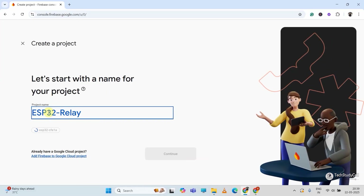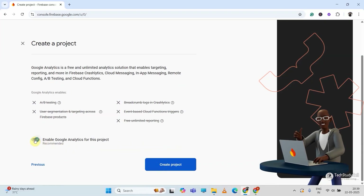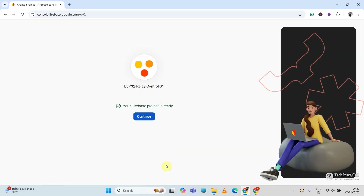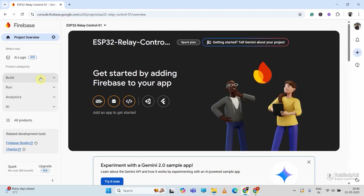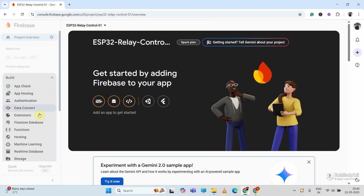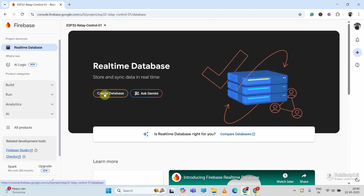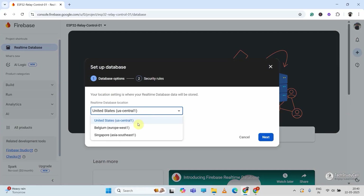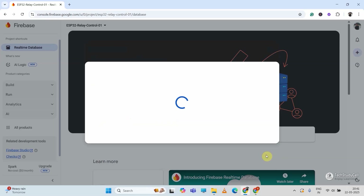Click on Create a Firebase project, then give a name — say ESP32 relay control 1. Click on Continue, then again Continue. I will deactivate Google Analytics, then click on Create Project and Continue. Now I will click on Build, then select Real-Time Database, then click Create Database. Select the database location, click Next, then select Start in Test Mode, then click Enable. Our database is now created.